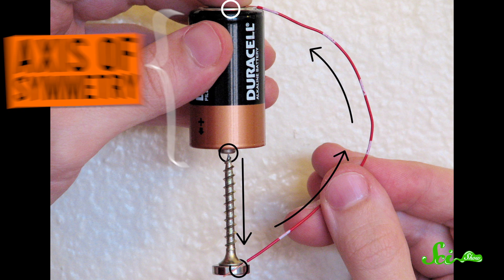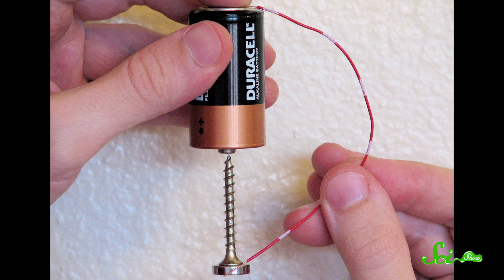But because the current is flowing through an additional magnetic field given off by the magnet, the Lorentz Force pushes those particles at a 90-degree angle, forcing them to move perpendicular to the axis of symmetry. This force on the charged particles inside the screw is what makes it spin.